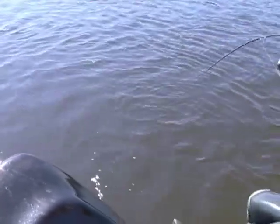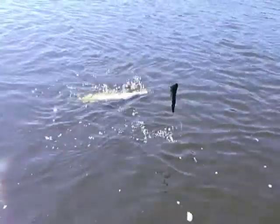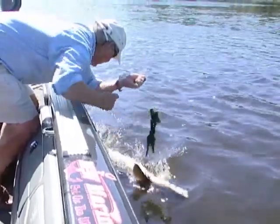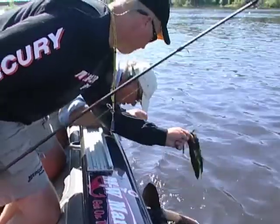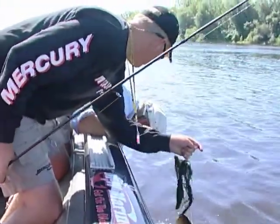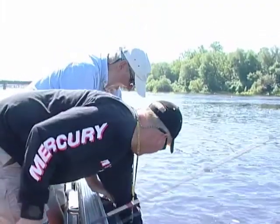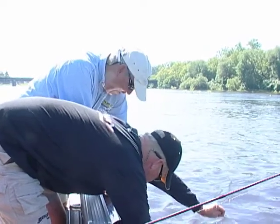Bring him over to me, man. I'll try and land him over here. Look at the size of that thing. Grab the line and just pull him towards you. Okay, just pull him towards me and grab him by the tail? Yeah, grab by the tail, John. There. I'll tell you what, that's not easy to do. That's a big one... there we go. Holy cow, I got him by the tail.